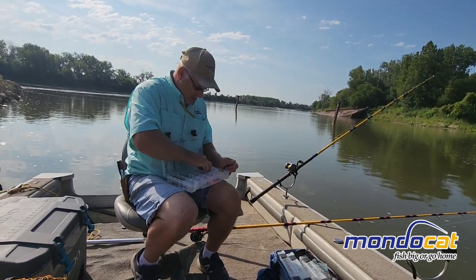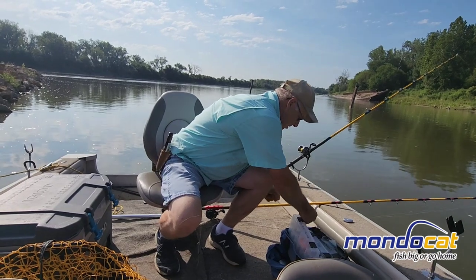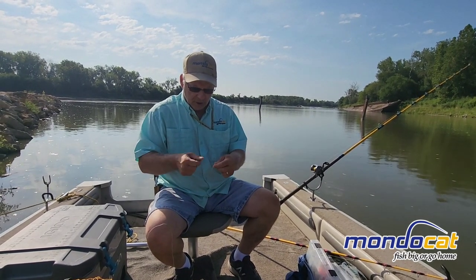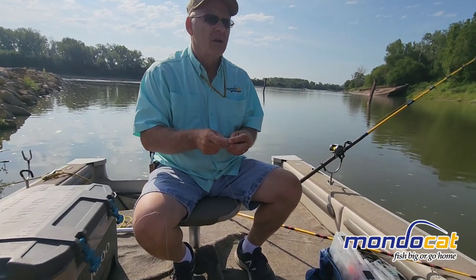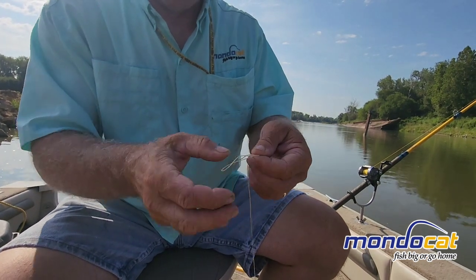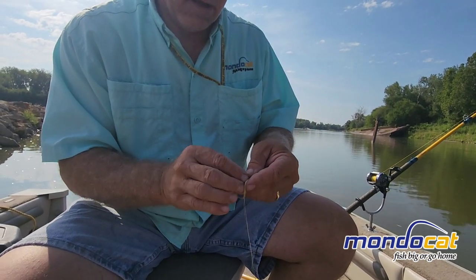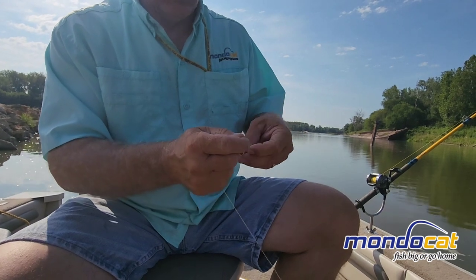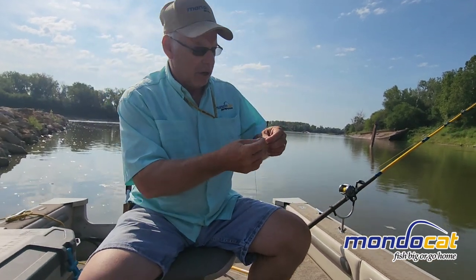Put a swivel on. I use a number five swivel. I use a polymer knot. A polymer knot will not come loose when you're using braided line. Polymer knots are very simple — it's one of the knots you can do in the dark. You don't have to wet the line. With braided line you really don't have to wet it. You've got a polymer knot there to hold.